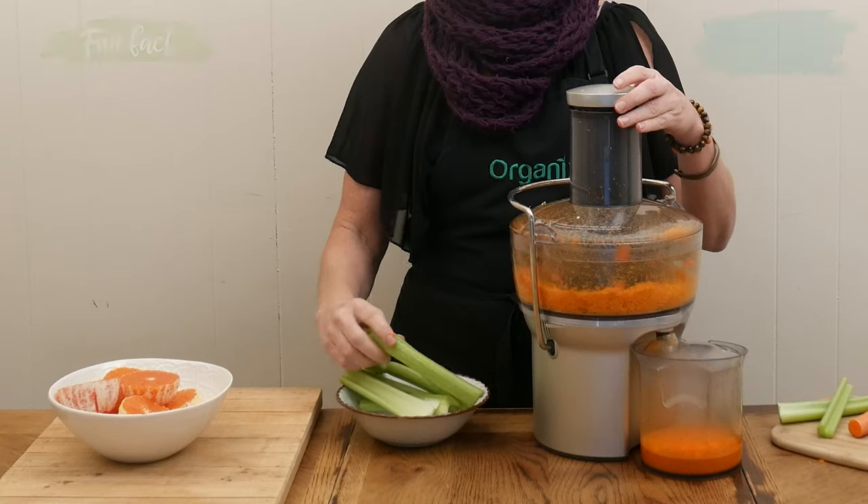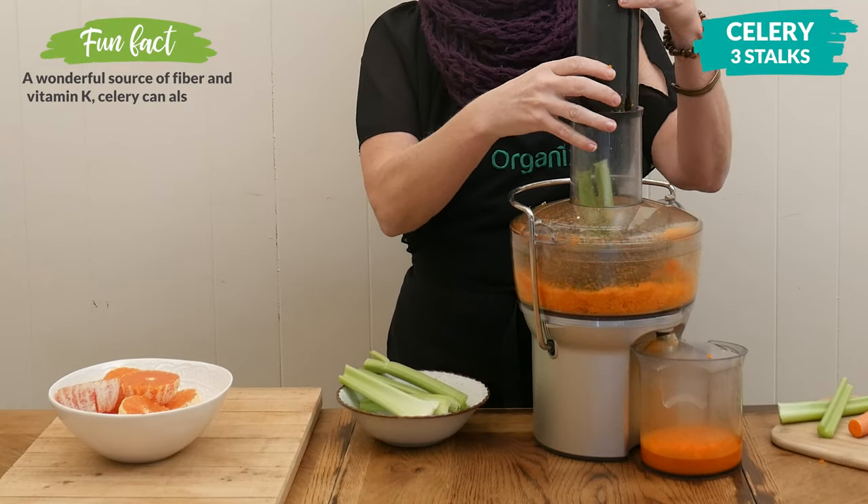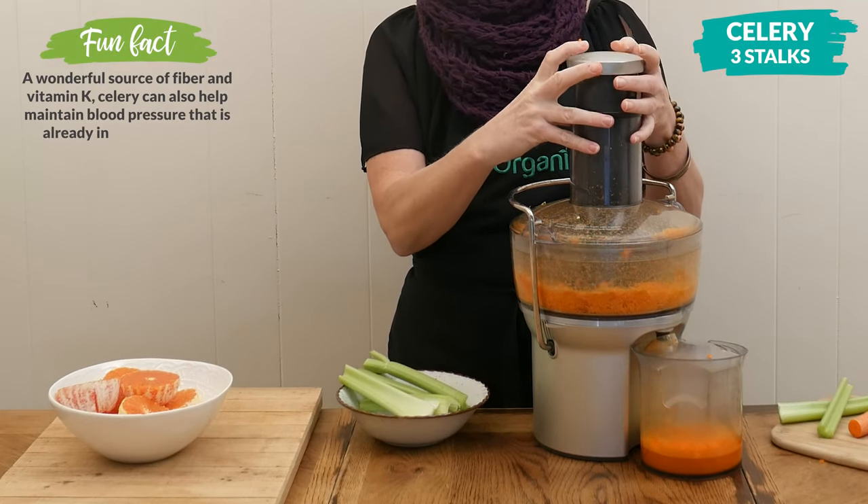Celery juice reduces inflammation and helps support a healthy digestion as well as cleansing the liver.